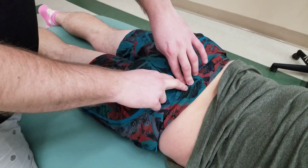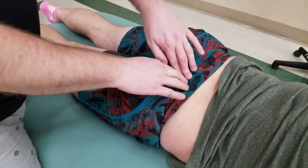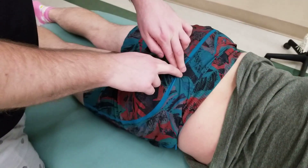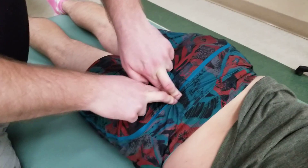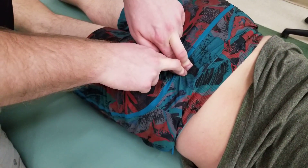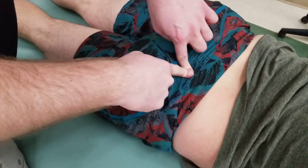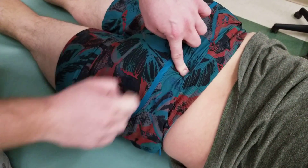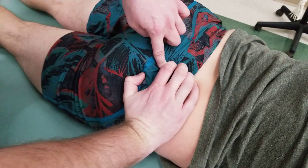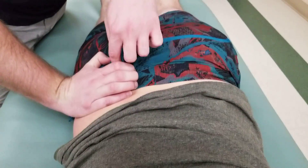Following the PSIS inferiorly — staying on the iliac bone and not going medial onto the sacrum — I sink into a soft spot. Above that was very bony and hard; the softer location is where I sink. The last part of bone is the posterior inferior iliac spine, or PIIS. Hooking fingers in between PSIS and PIIS, this would be the joint line between the sacrum and ilium — the sacroiliac joint.